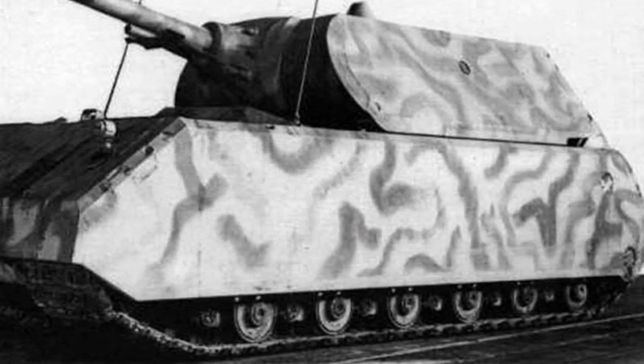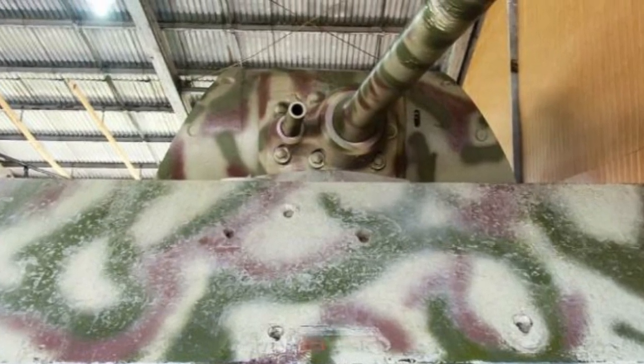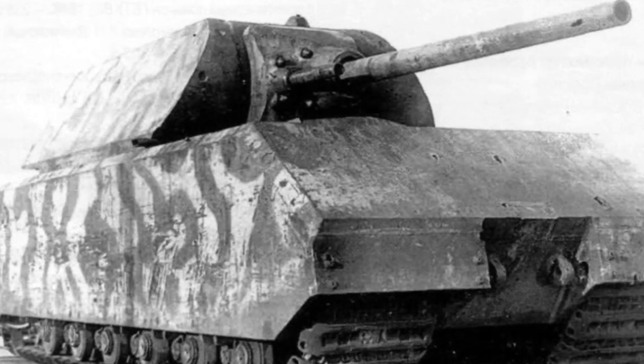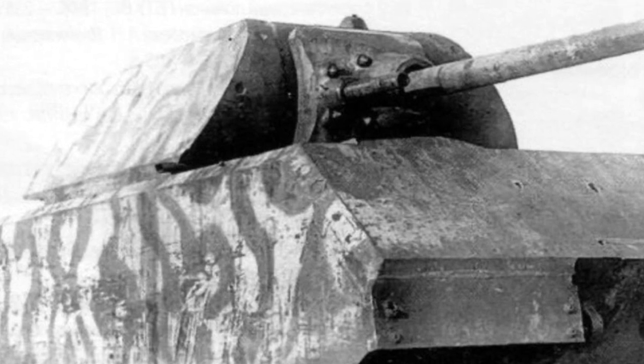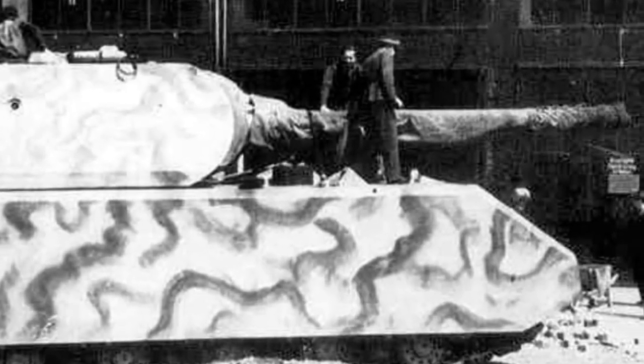The Maus' main armament was a Krupp-designed 128 mm gun, with a coaxial 75 mm gun. The 128 mm gun was powerful enough to destroy all Allied armored fighting vehicles in service at the time, at some ranges exceeding 3,500 meters.